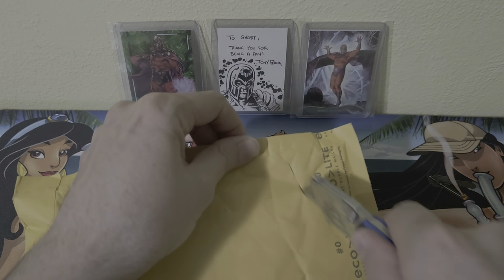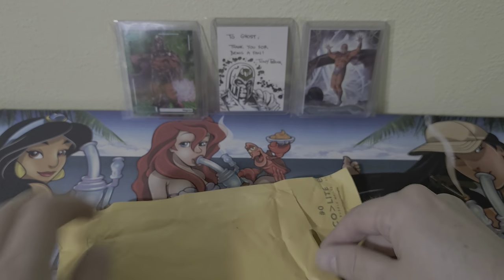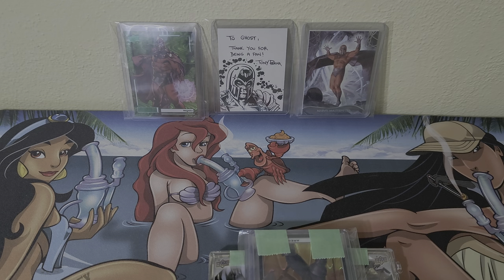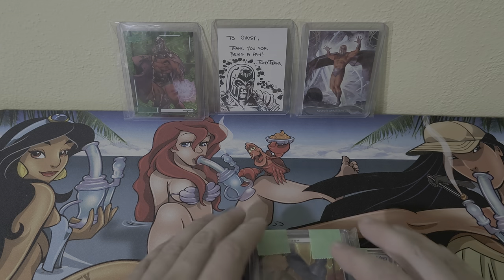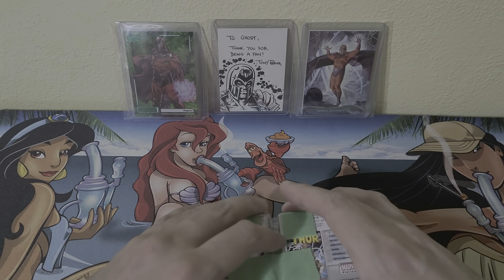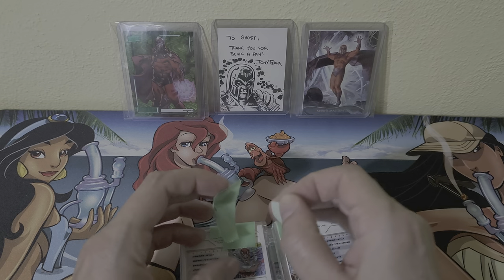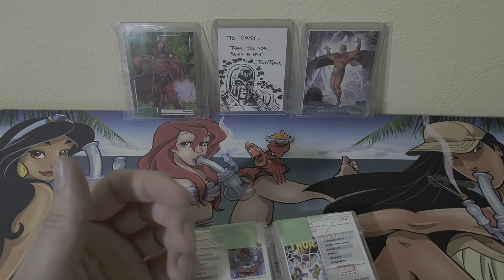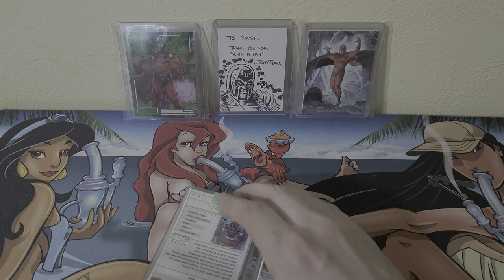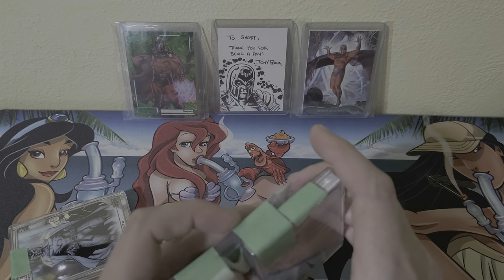This next one should definitely be a character break. A lot of times I'm picking up Magneto, Galactus, Onslaught, Aries, and a couple of other ones. This one looks like it's going to be the Aries and Magneto. In this set, Magneto has like three, four, five different cards that look different — definitely different styles of his card.